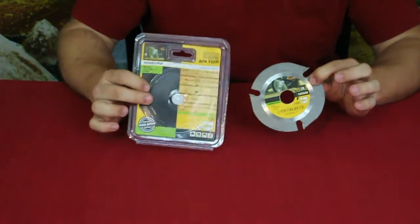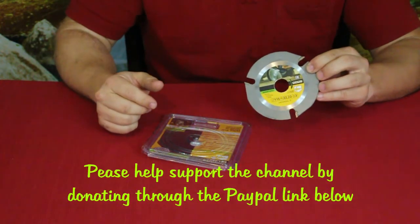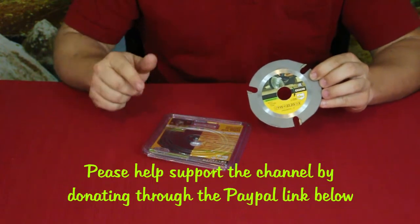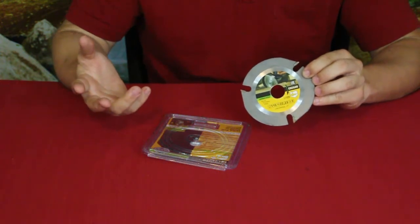If you want to check this out, go ahead and there's a link down in the description below. We have our social media down there as well. Don't forget to hit that thumbs up button, hit that subscribe button, and hit that bell notification so you know when we've got new stuff coming out here on World of Me.